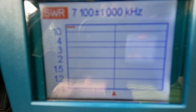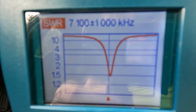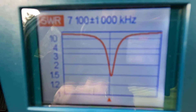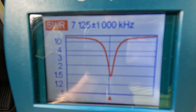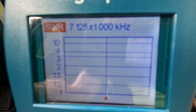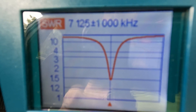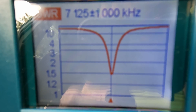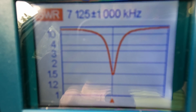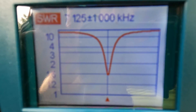Round about 7125 and the SWR is about 1.5. So let's do this again without the counterpoise.